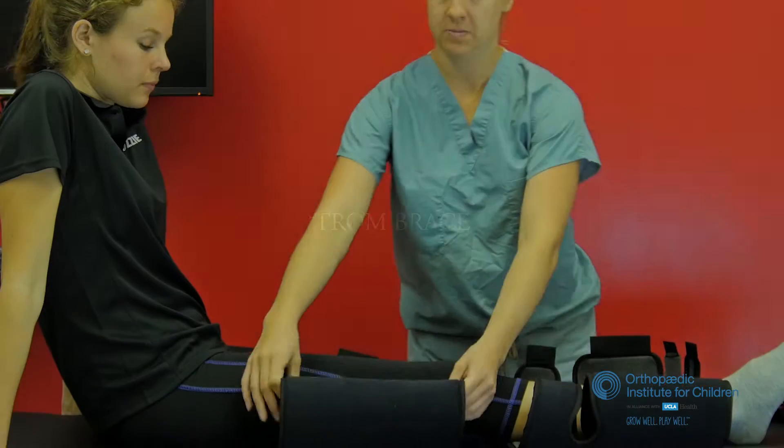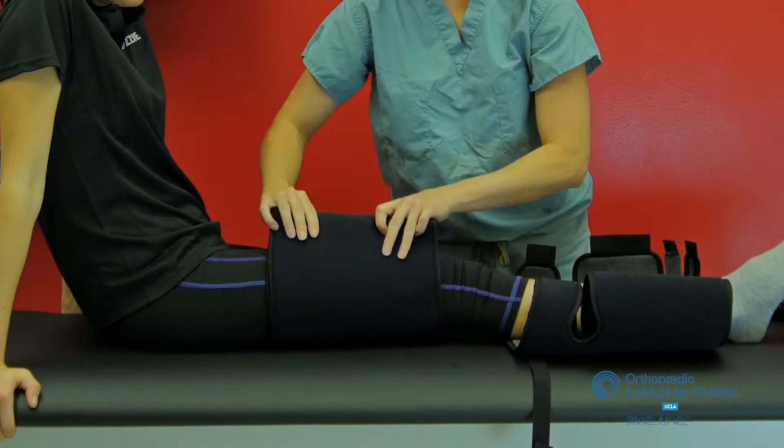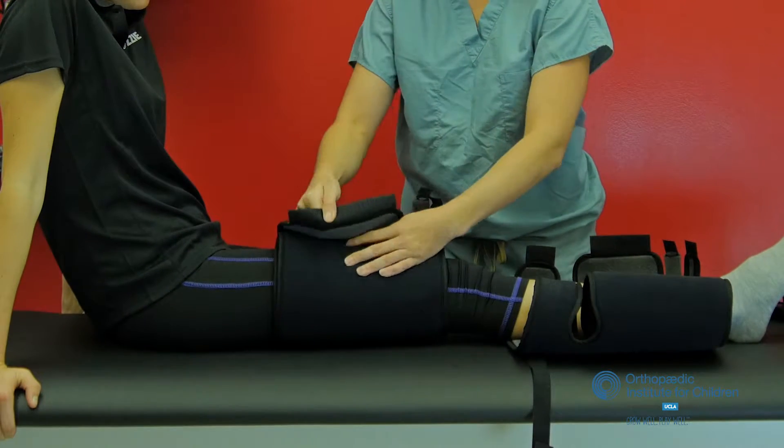Basic instructions for a T-ROM brace. This brace should be applied in the operating room before you leave the hospital.